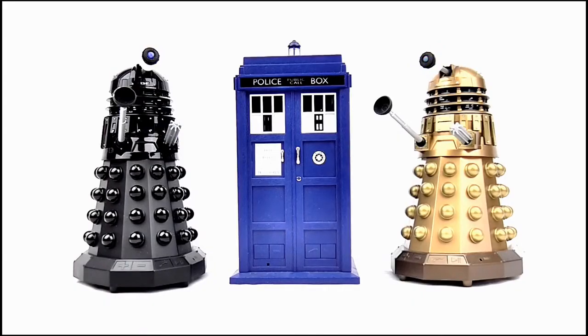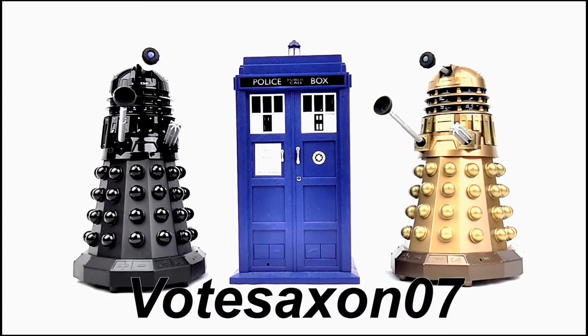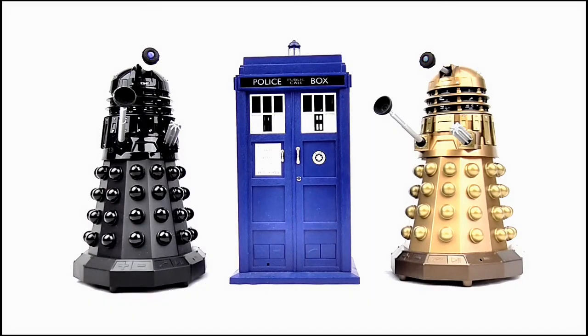For a much more in-depth review of these speakers, please visit my YouTube channel VoteSaxon07, and to find out more information head on over to the Massive Audio website. Thank you for watching.